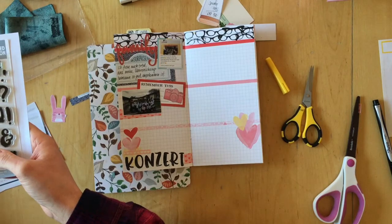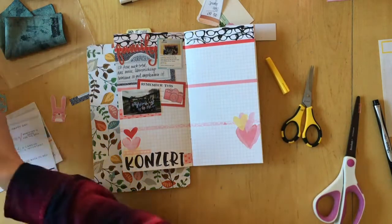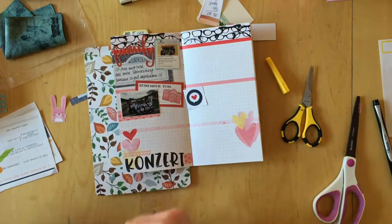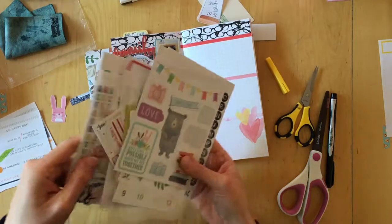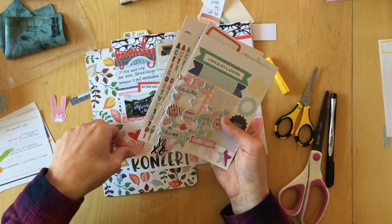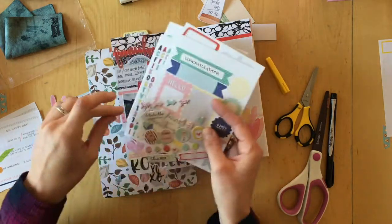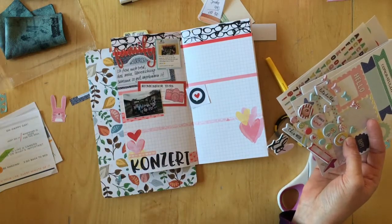I had also been thinking about stamping the title for this journaling right underneath the picture, but I liked the balance the dark concert gives to the top of the page where it's also really dark. I thought that if I placed it underneath the picture, the contrast at the bottom would be too harsh. Now that I'm done embellishing and going to journal, it'll be a smoother transition, and the page will have a really heavy bottom.